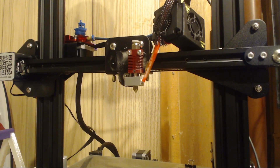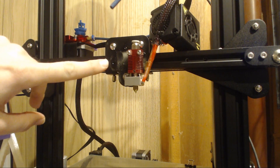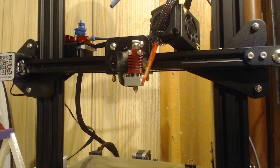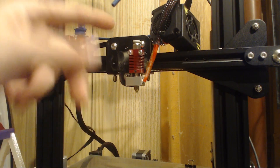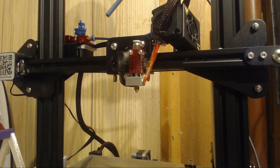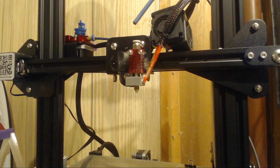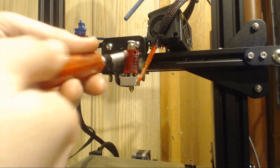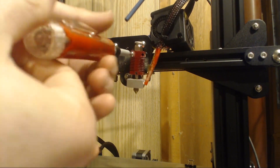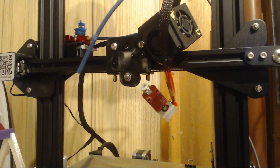First thing first is you've got to take off your shroud, which is really easy — it's two screws right here and here. The next thing you're going to want to do is take off the hotend. Since I'm replacing the whole thing including the heater core, I'm just going to take everything off. You can see that I've got my Capricorn tube out, so I'm ready to go. I'm just going to tuck that right here and then pop these screws out and set them aside.